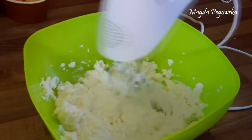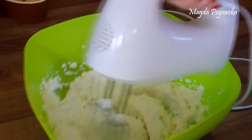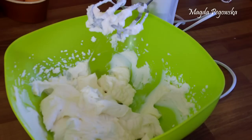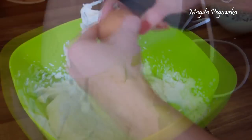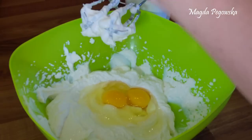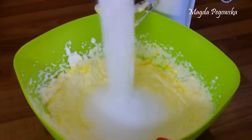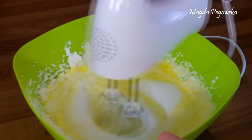In the meantime, in a bowl we're going to use the hand blender for the ricotta cheese. Remember to scrape everything off the walls so that it's all nicely mixed together. Then we're adding the eggs at room temperature and blending them into the ricotta cheese. After that we're adding the xylitol and blending it in together.